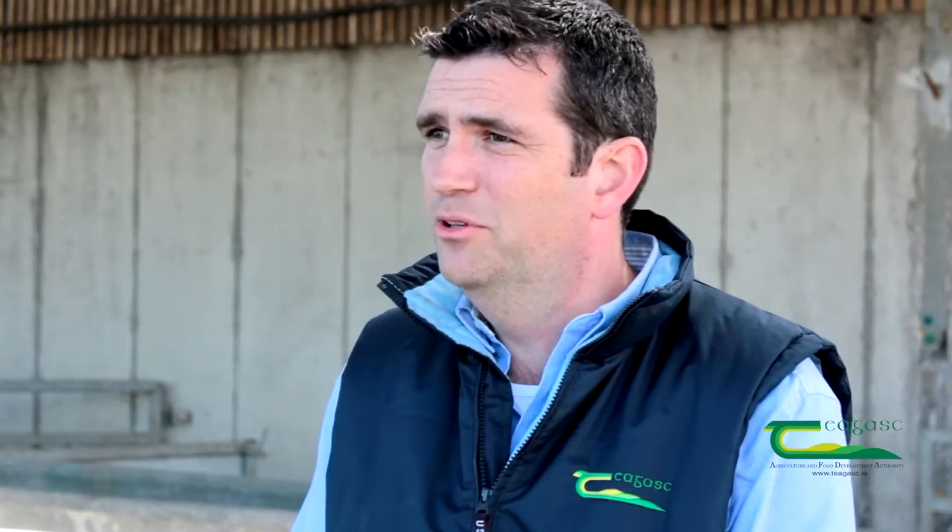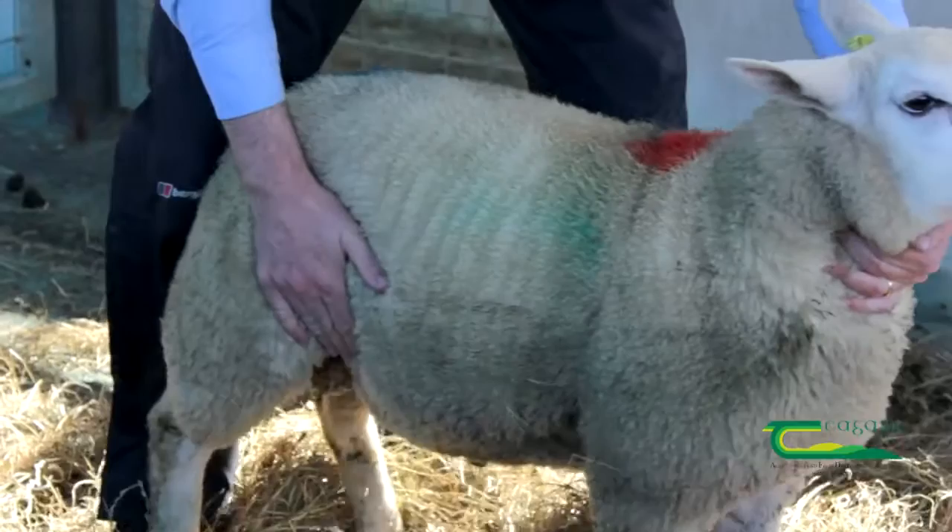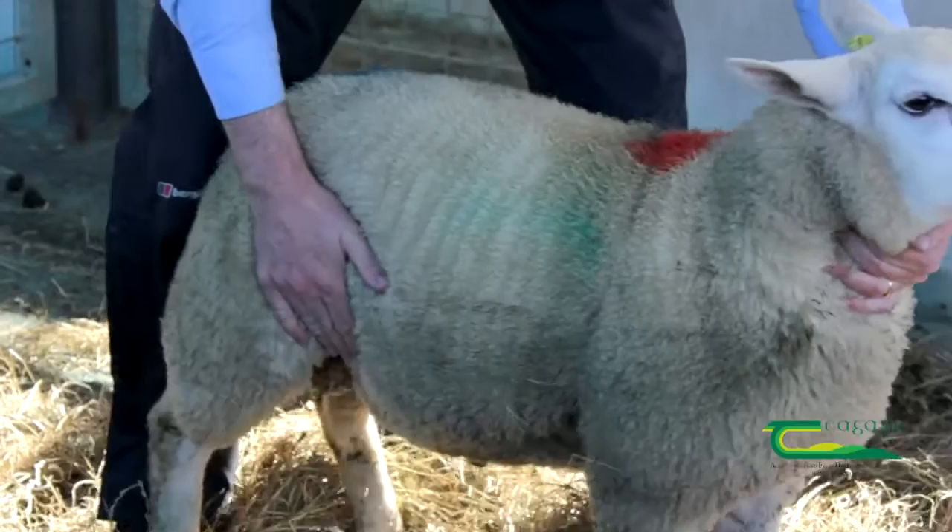The next area is handling the lambs. When they're young they're quite tender and they bruise quite easily, and a bruised carcass may need to be trimmed — the more trimming the factory does, the less weight for the farmer. When handling the lamb, don't pull the wool; put one hand under the chin and the other hand at the tail in order to minimise any bruising.